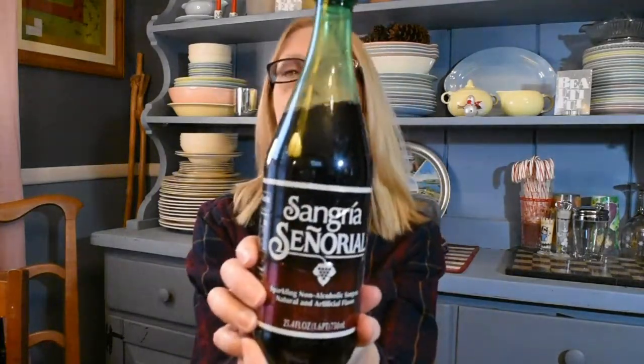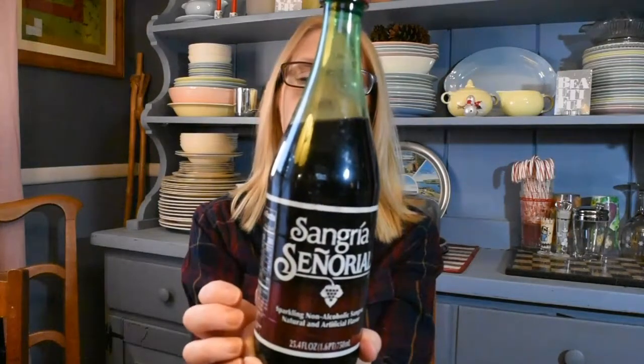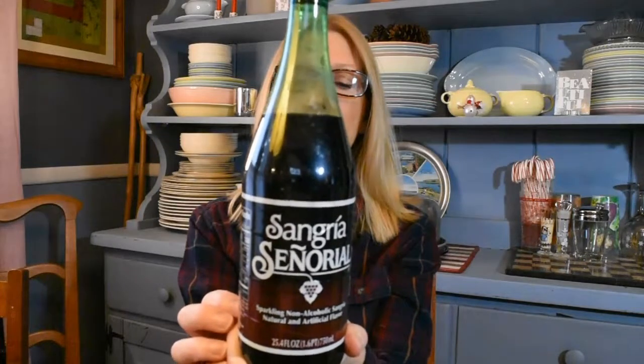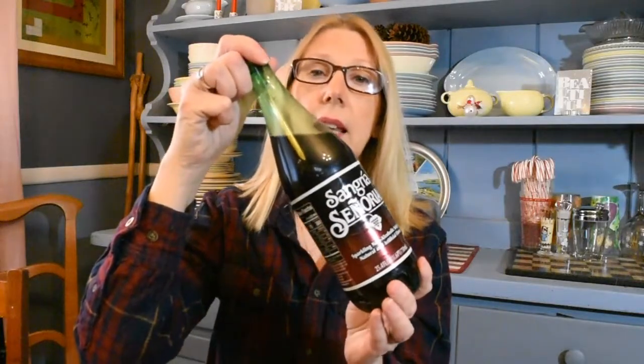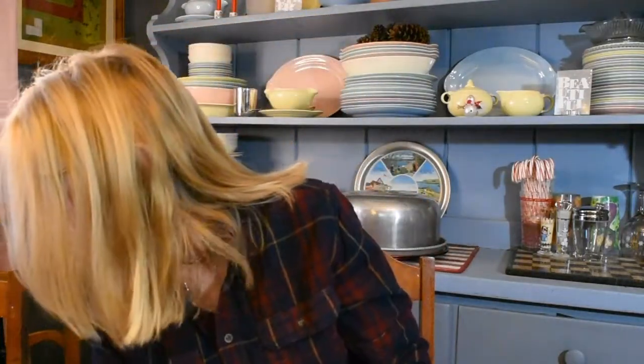The next item I got — and I was very happy this was back in stock, I've hauled this numerous times before since prior to Thanksgiving — is this sparkling non-alcoholic sangria. You get 25.4 fluid ounces and I just love this stuff. I put a little slice of dried orange in it that I get at Trader Joe's, and this is delicious and extremely festive.